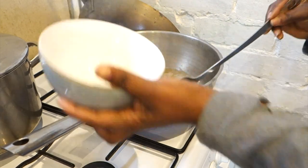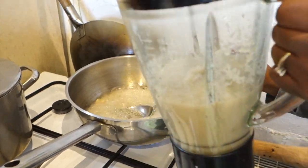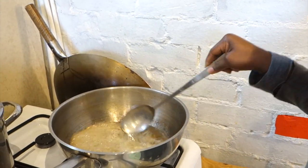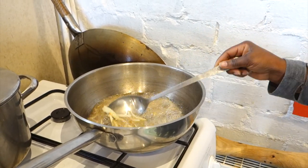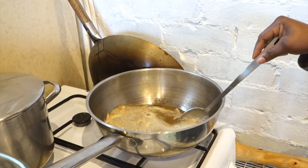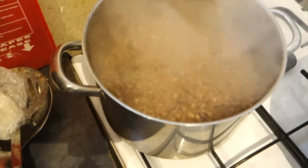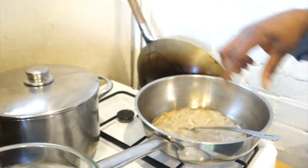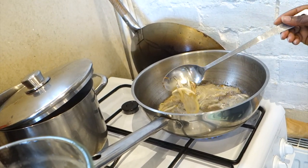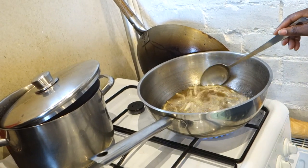I'll let this brown off just a wee bit more and then I'll go in with my onion. From there we'll be going in with our onions, ginger, and garlic that we blended. I'll let this dry off a bit — I want it to go a brownish color. It smells amazing, it really brings the food to life. The rice is cooked on the side here as well.